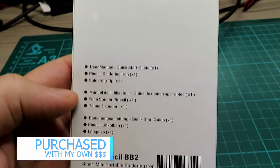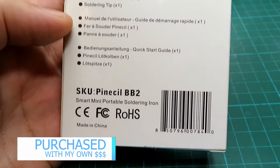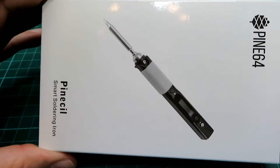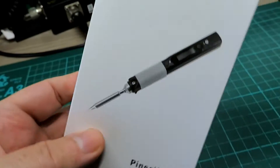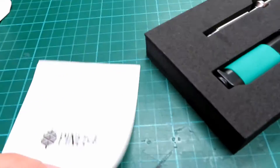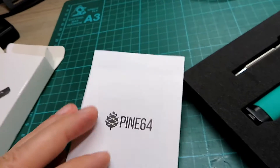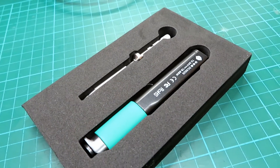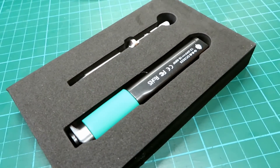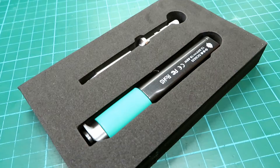I'm not being sponsored by this company at all to show you this, but this is the Pine Seal BV2. Some of you may have seen different variants of this online before — this is the new version. I'm telling you how light this thing is. In the box you get a little instructional book. It's a USB-C powered iron and it has a display on it. It's temperature adjustable and I think this shipped for $30.